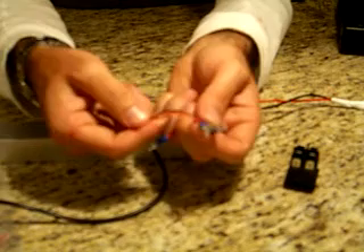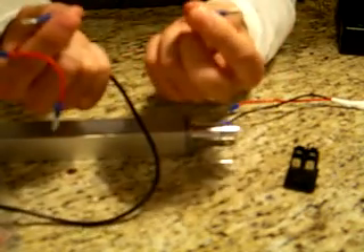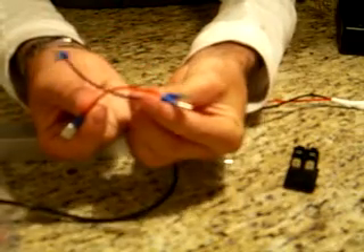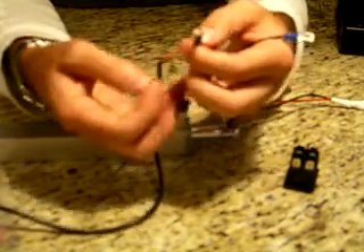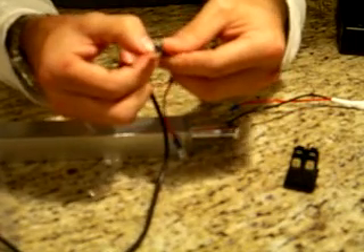This actuator has a red and a black wire, but they may not always be red and black — it doesn't really matter. Take two or three inch lengths of black and red wire, put a female connector on one end of both of them, and then on the other end also attach a female connector but also attach the wires from the actuator — so two wires into one for both the red and the black.